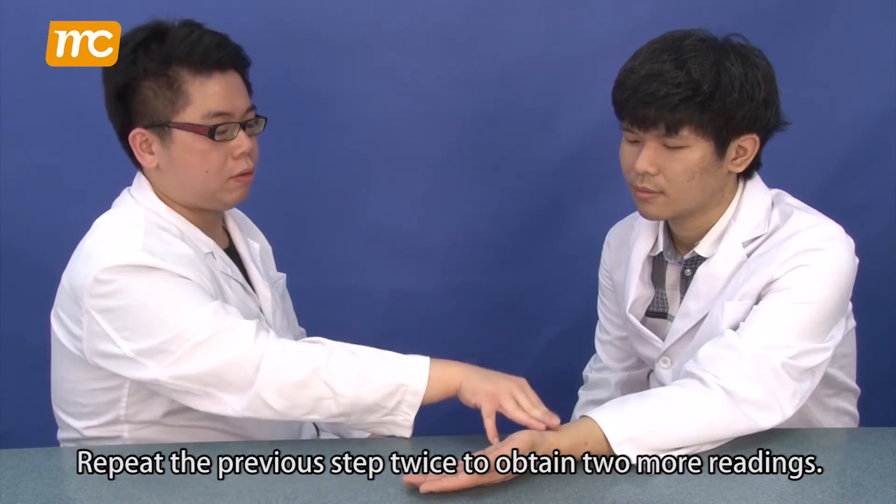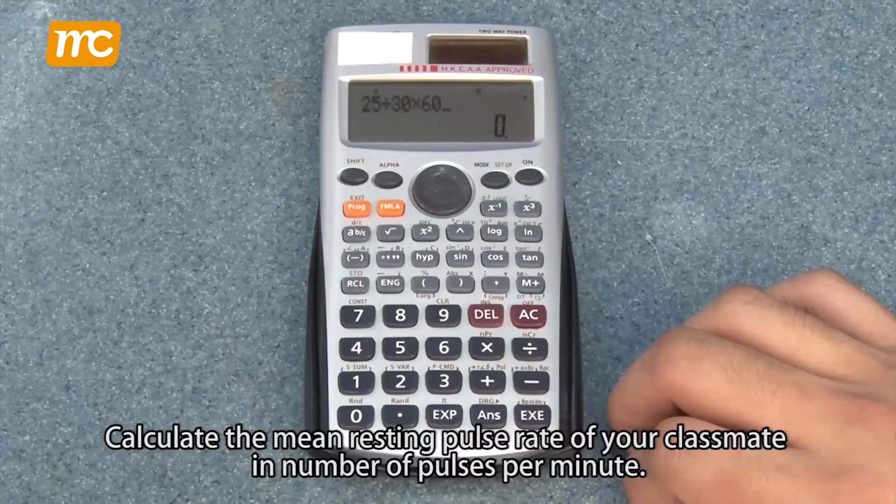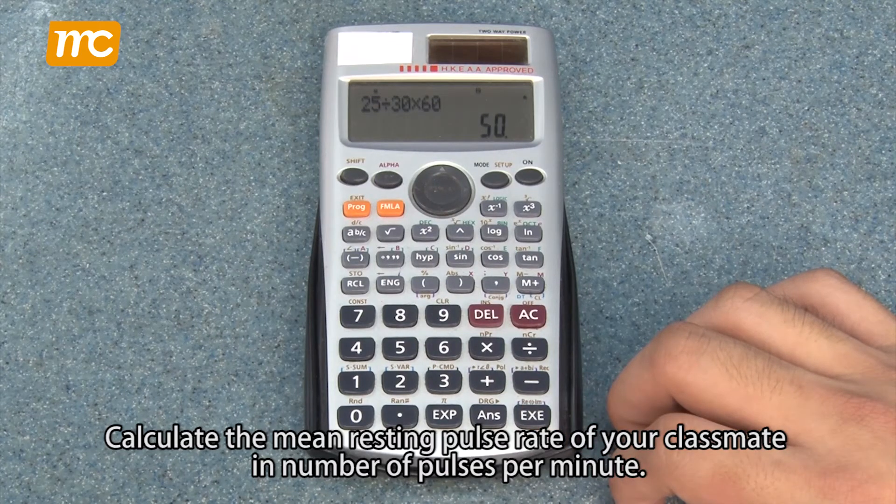Repeat the previous step twice to obtain two more readings. Calculate the mean resting pulse rate of your classmate in number of pulses per minute.